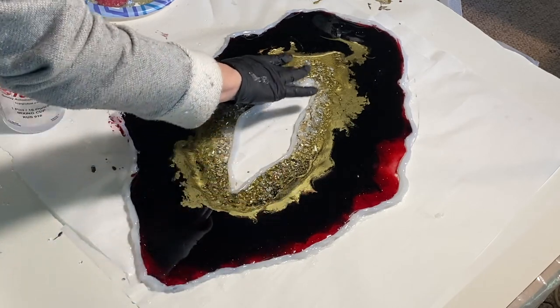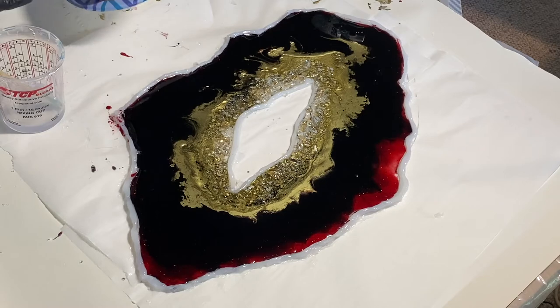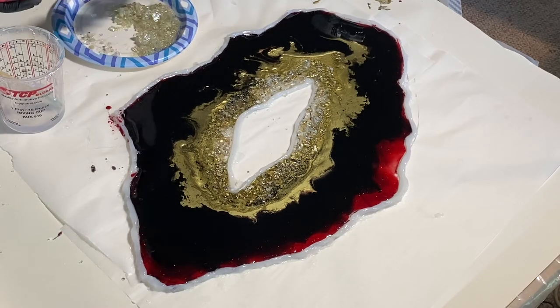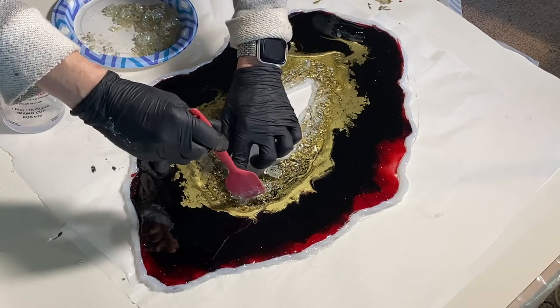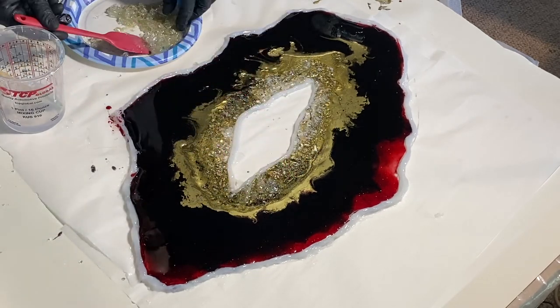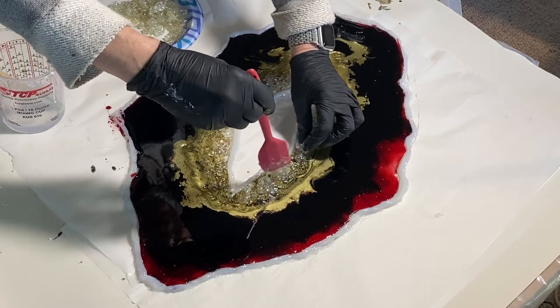I'm going to add some more stones and some of the mirror glass because I feel like this center part needs to be filled out a little more. I pre-mixed the glass with some resin and a little bit of natural sand because I think that gives it more of a stone-like finish and helps blend the elements together.